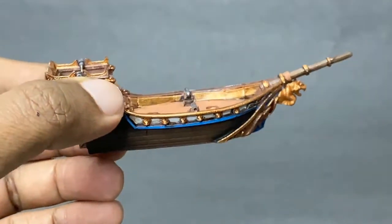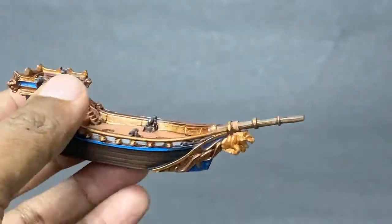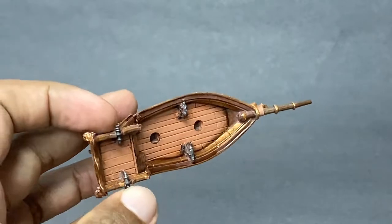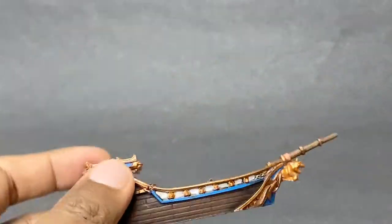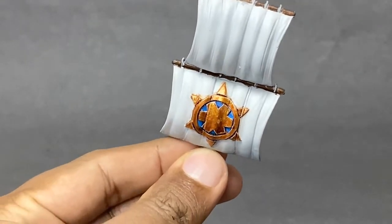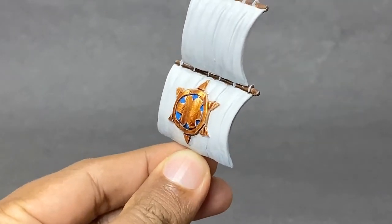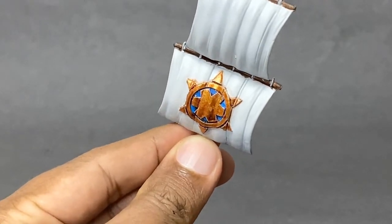I then added more color to the hull, the front parts, the decks, and the cannons. As you can see, I did the bow sprite and the figurehead. I then painted the logo on top of the mast — a little bit of bright gold — and all the blue I used was crystal blue.